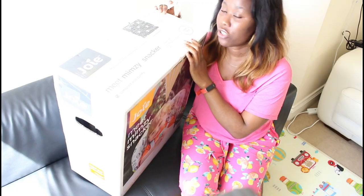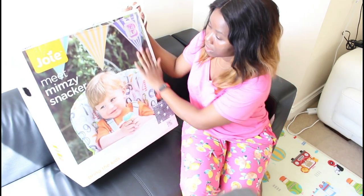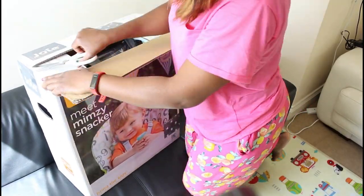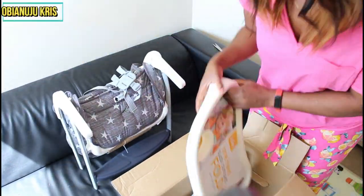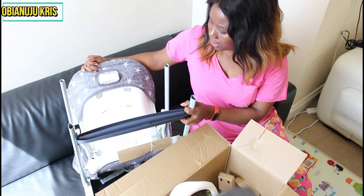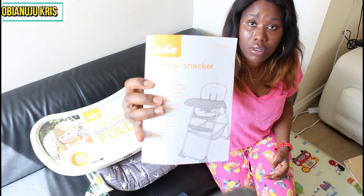I'm going to get a pair of scissors. The gross weight for this product is 7.92 kg and the net weight is 6.5 kg. It says it's for children under 15 kg. This is what the front looks like, and when you open it, this is what it looks like inside. When you pull it out, the first thing you see is the chair itself, and then this is the tray that it comes with.